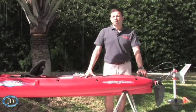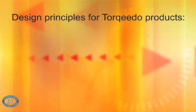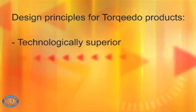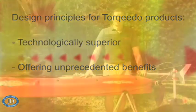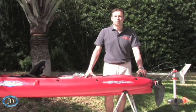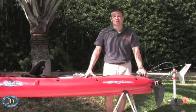It is principle for us at Torquido to design all our products along two criteria: they need to be technologically superior and they need to offer unprecedented benefits. In the next couple of minutes, I will show you how the Ultralight 402 lives up to that challenge.